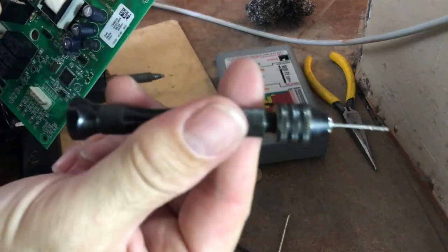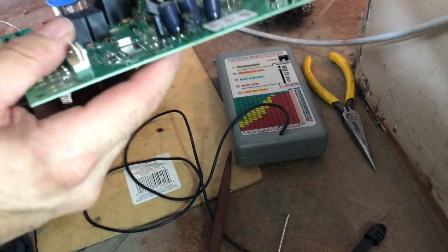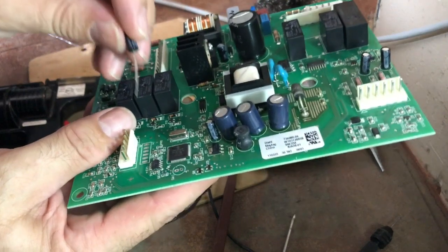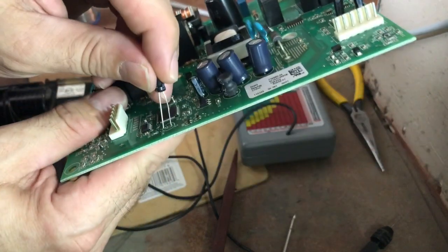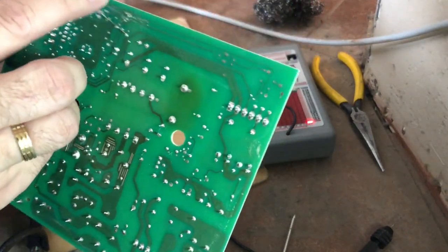As far as the capacitor, when you put it in, you want to make sure that the polarity is correct. Just put it in all the way.